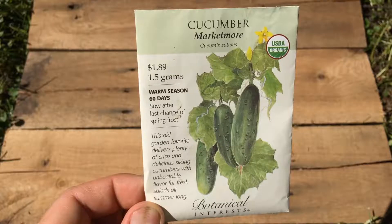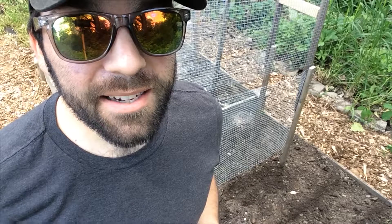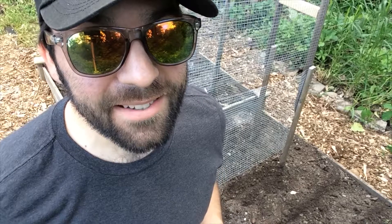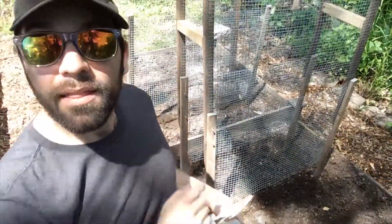Last but most certainly not least we have basil, cucumbers, and peas. We've had some pretty good luck in this bed before with doing basil on either side — we have deer, and deer apparently hate basil, but they love cucumbers and they also love peas. So we're going to do two rows on either side right down here, and then on the far side is going to be two rows of basil, and then in between with the trellises, since both cucumbers and peas are vining, we'll do peas and cucumbers.